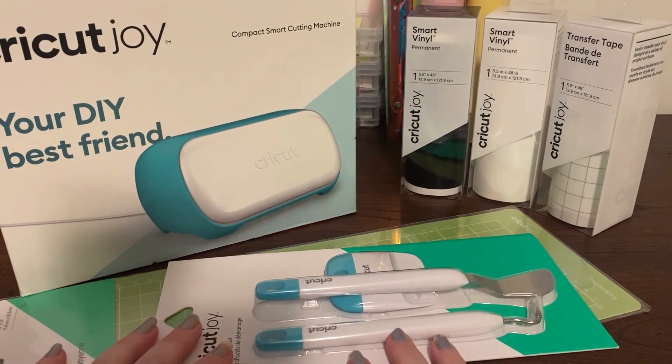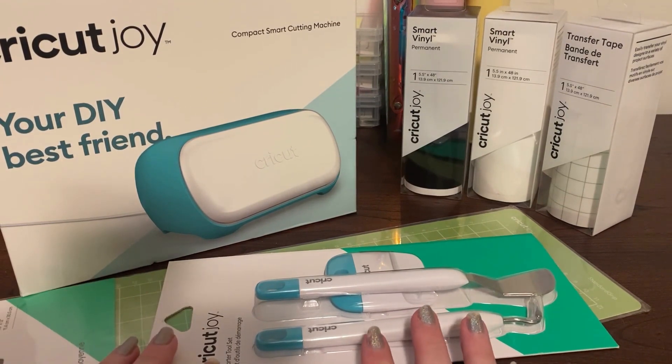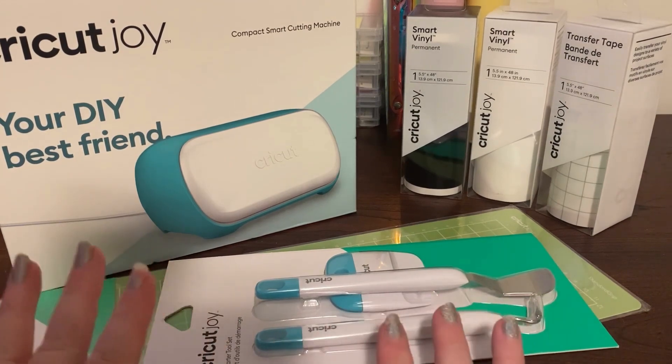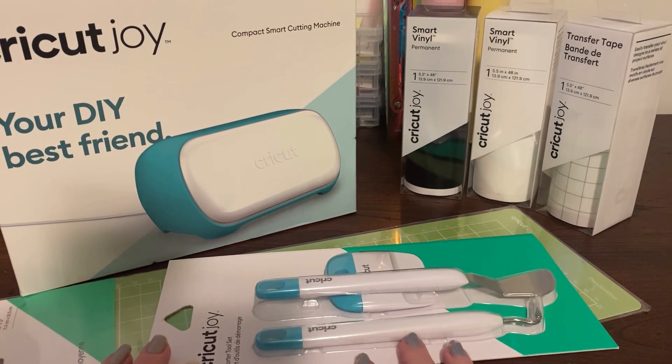Hi everyone, welcome back to my channel. Hope everyone's having a fantastic day. Today's video I'm going to show you what I bought with my birthday money. I know it's a little bit further down the track but I haven't even had a chance to use any of this yet. As you can see, everything's all still sealed up, but I've got such a good deal on this that I wanted to share with everyone how I managed it.